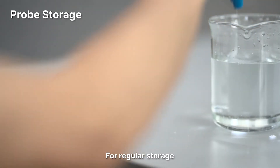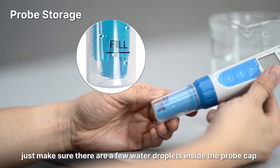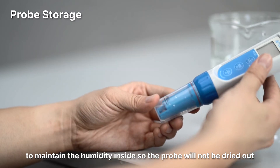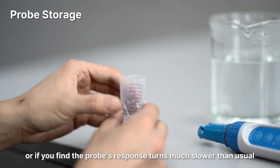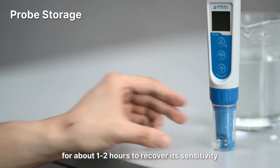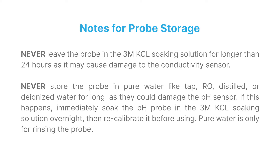Probe storage: For regular storage, make sure there are a few water droplets inside the probe cap. Close on the probe cap tightly to maintain humidity inside so the probe will not dry out. If the probe is dried out by accident or its response turns much slower than usual, soak the probe in 3M KCL soaking solution for about 1-2 hours to recover its sensitivity. Never leave the probe in the 3M KCL soaking solution for longer than 24 hours, as it may cause damage to the conductivity sensor.